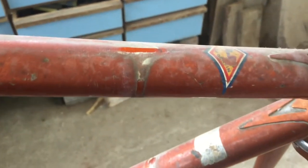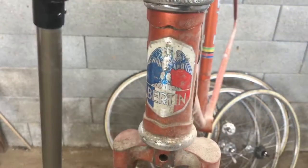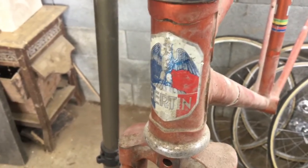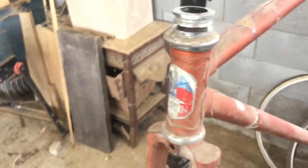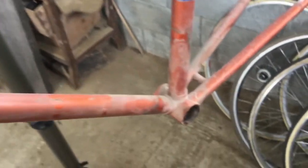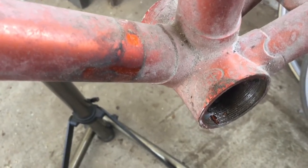It's got a nice original Bertin sticker. Not a great fan of the Bertin head badge there - just like a sticker. For a nice frame like this, I would prefer to see something screwed on like a metal plate. It's got a Stronglight headset. Had a TA bottom bracket which I've taken out. There's some markings there, and on the dropout there's a 52 - probably its size, because it looks like a 52.